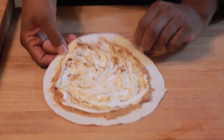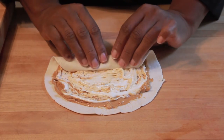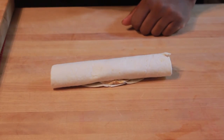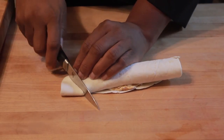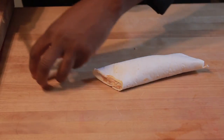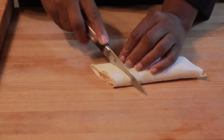Alright, so we're going to roll this up — very gentle. And we'll slice it. We can slice on an angle. First things first, we'll get rid of the edges because they really don't have any filling. And now we'll slice our pinwheel.